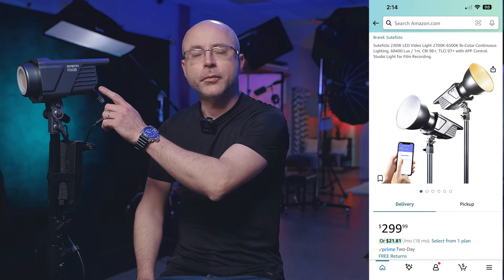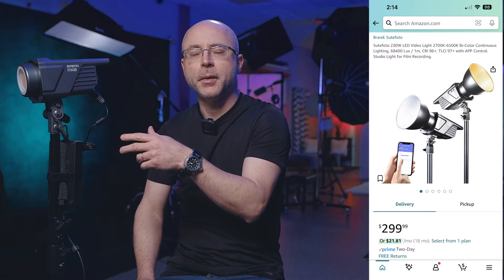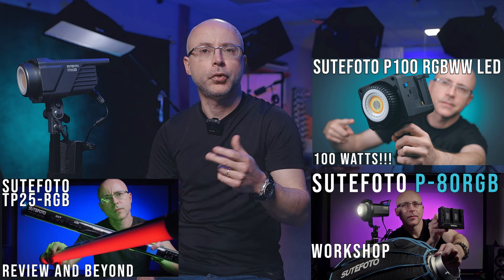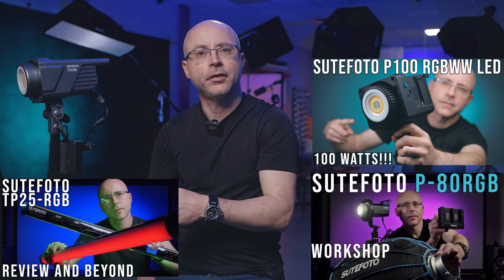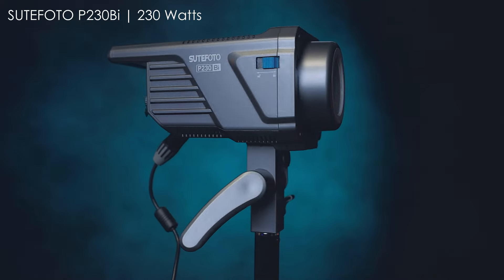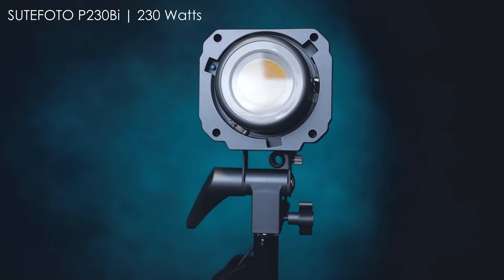What's going on guys? Today I got another product from the brand SUTIFOTO. Probably most of you don't know this brand, but this is not my first time reviewing them. I've reviewed some tube lights and other lights they make, and they actually make some pretty good products. This is the SUTIFOTO P230BI — a bi-color light, 230 watts.